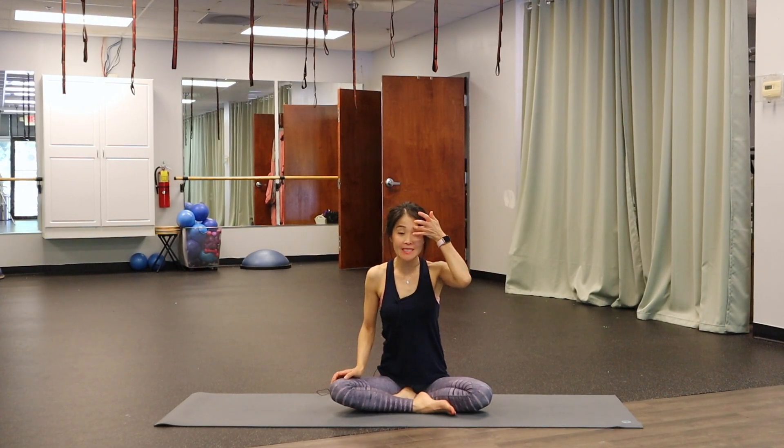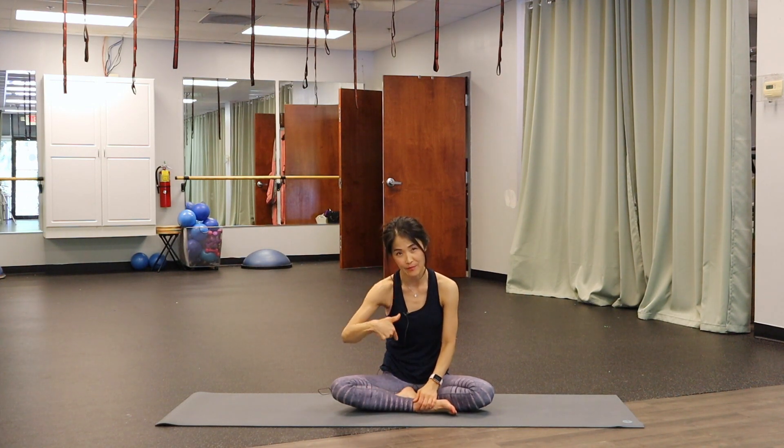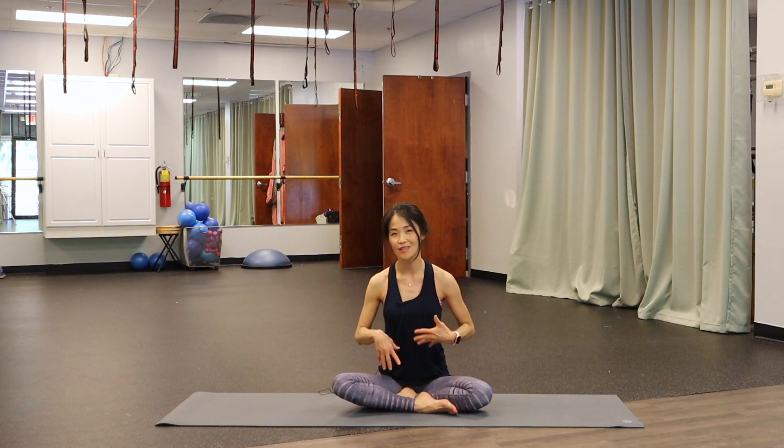Hey everyone, happy Friday. Today I want to talk more about posture and mind-body awareness because in today's society we're sitting so much — we're passive intakers of information. That puts us in a place where our posture, our breathing, and our mind-body connection is shot. Today I want to talk about how to activate your core and use that as the foundation of how you move through space safely, decrease inflammation, and regain control, balance, strength, flexibility, and stability. It feels amazing when you're able to move pain-free.